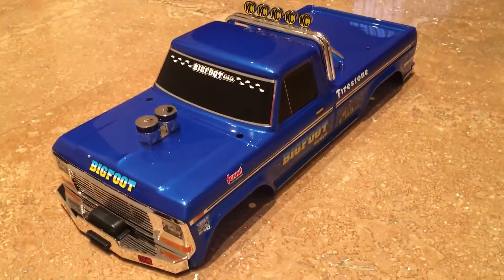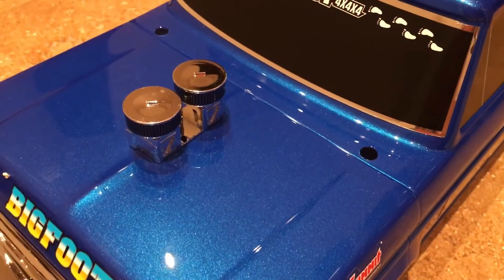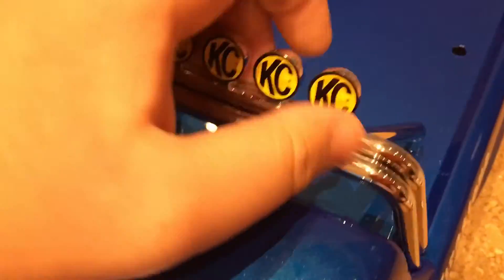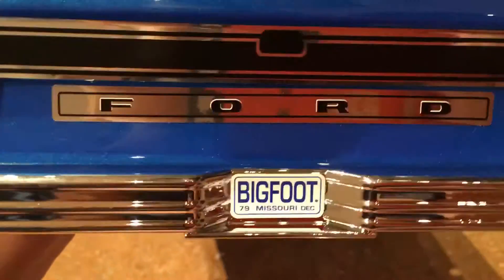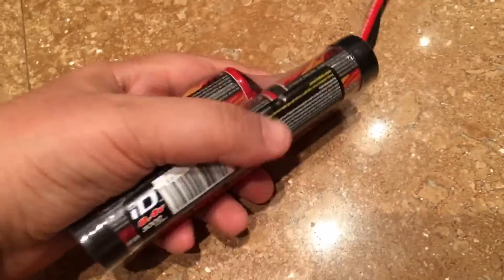This is a beautiful cover. You can see the engine from the front and you can also click on and click off your lights. It says Ford at the back and Bigfoot.